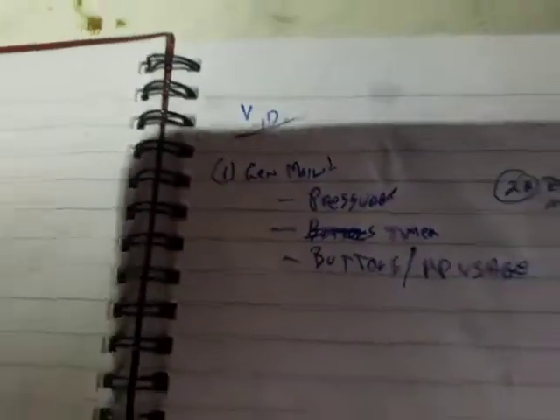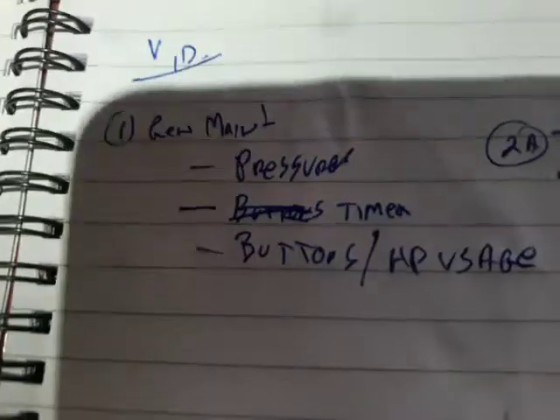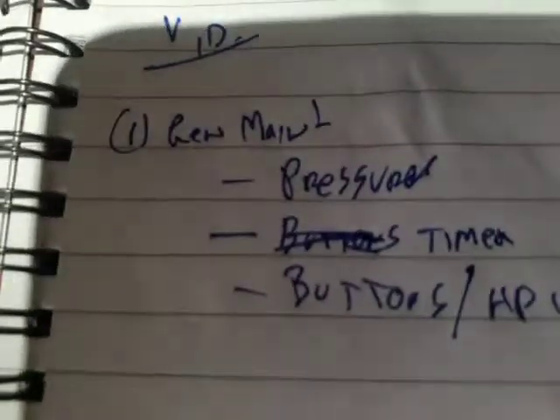This video is a general guideline on how to use the heat pump system and what to check periodically. The first general maintenance item is the pressures. The most common cause of faults are pressures dropping.